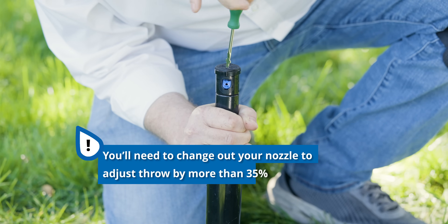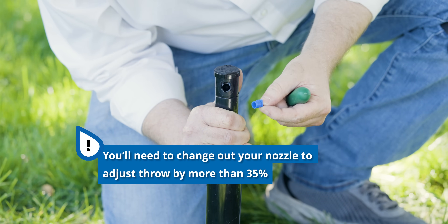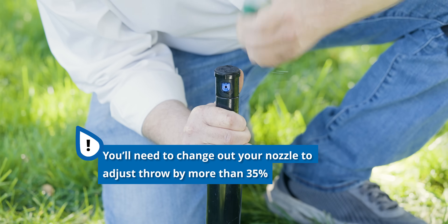If you need to make more than a 35% adjustment to the radius, you'll need to change out the nozzle on your rotor. Check out the video in the top right or description below if you need to do this.